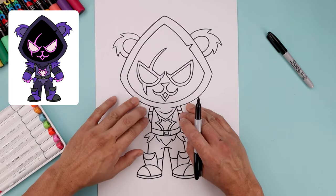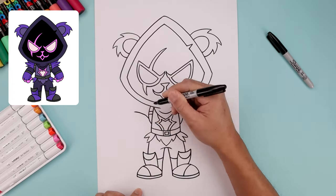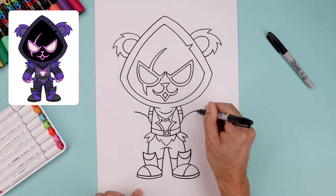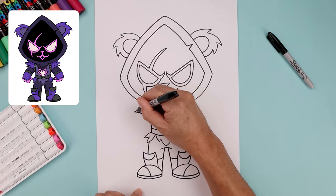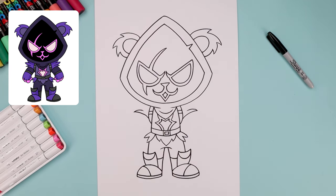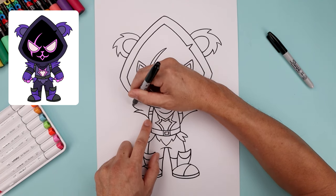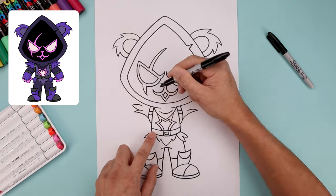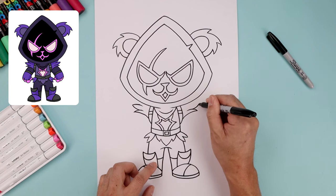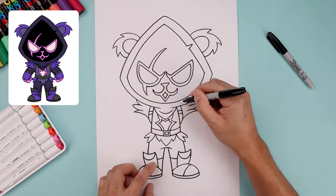Now we're going to go back up and add some feathers across the shoulder. Let's start from the side of the strap, bend this up and then out, bend this in and then down. Let's add another layer. From the top, go out and up, come in and then down. And then from the top, just going to bend this up underneath the head.